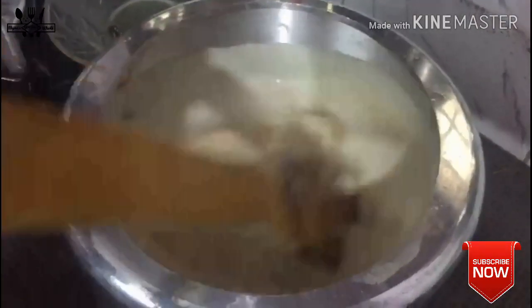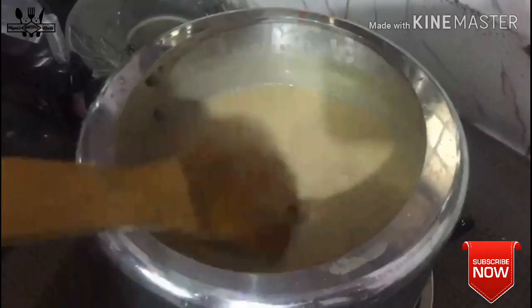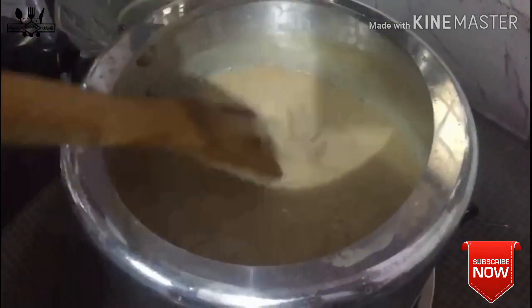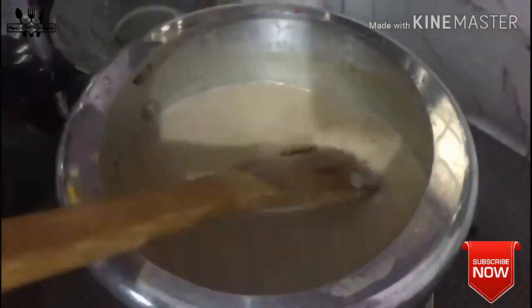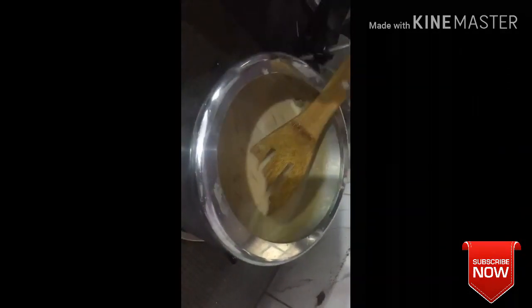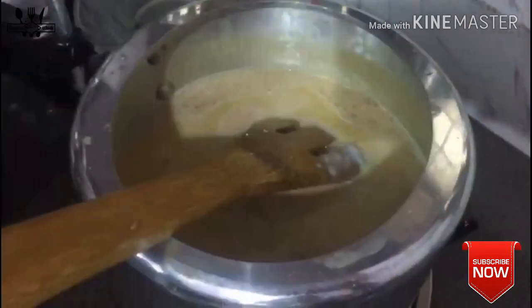Let's make the ingredients that we want to add to the orange pot. This time we are actually making some protein. Add the sauce, add in 2 tbsp of milk, add in 1 tbsp, add in the sauce. We will add the thickness and taste.